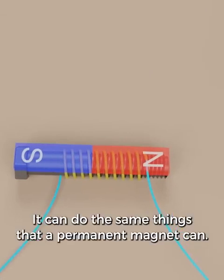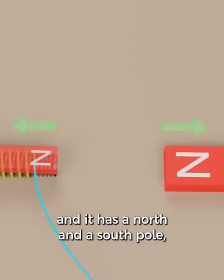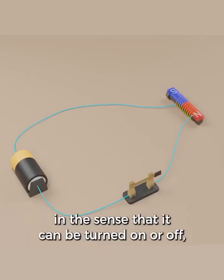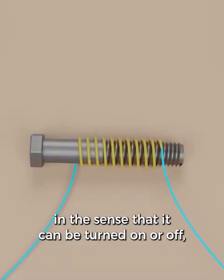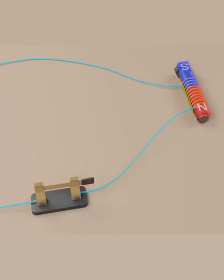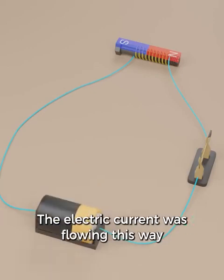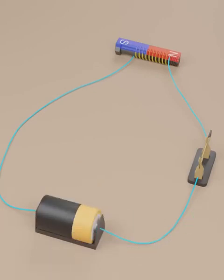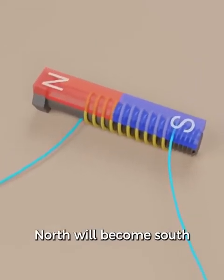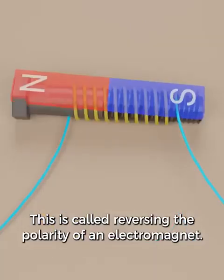The electromagnet can do the same things that a permanent magnet can: it can pick up pieces of metal, and it has a north and a south pole which will attract or repel other magnets. But the electromagnet is special in the sense that it can be turned on or off, just like the light bulb — you can't do that with a permanent magnet. Now watch what happens when we flip the battery. The electric current was flowing this way, but now it flows the other way. This will cause the poles on our magnet to switch places: north will become south, and south will become north. This is called reversing the polarity of an electromagnet.